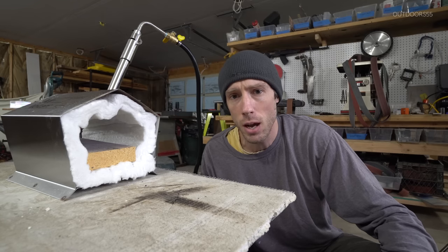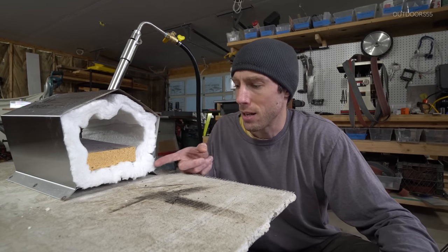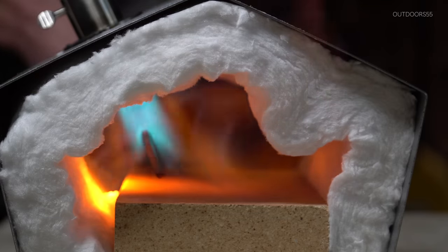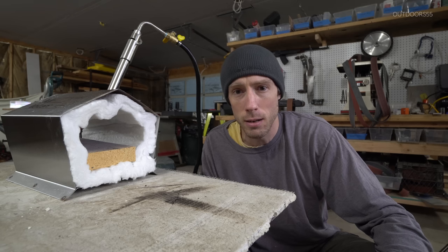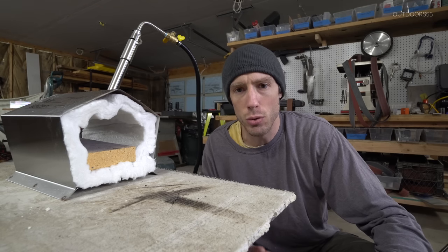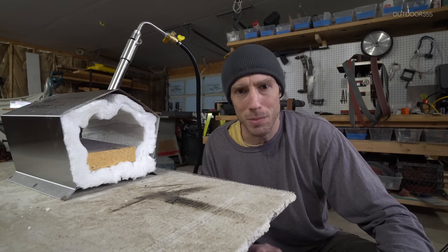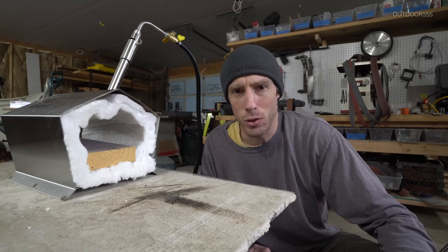All of those negative comments were surrounding this wool blanket that lines the inside of this forge and the crystalline silica fiber it produces once it's heated up. Let's address this first and foremost since it seems like it's going to be quite the issue.